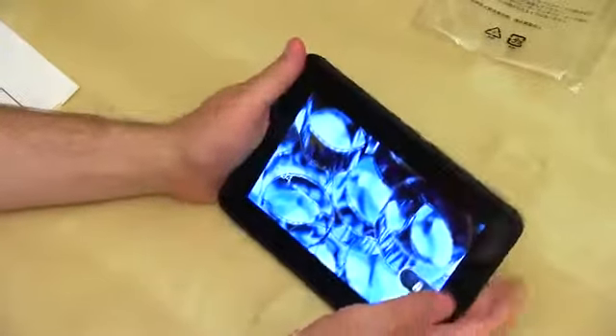The Nexus 7 certainly feels a little bit lighter in the hand. Alright, enough of that comparison — let's go ahead and look at our brand new Kindle Fire HD.